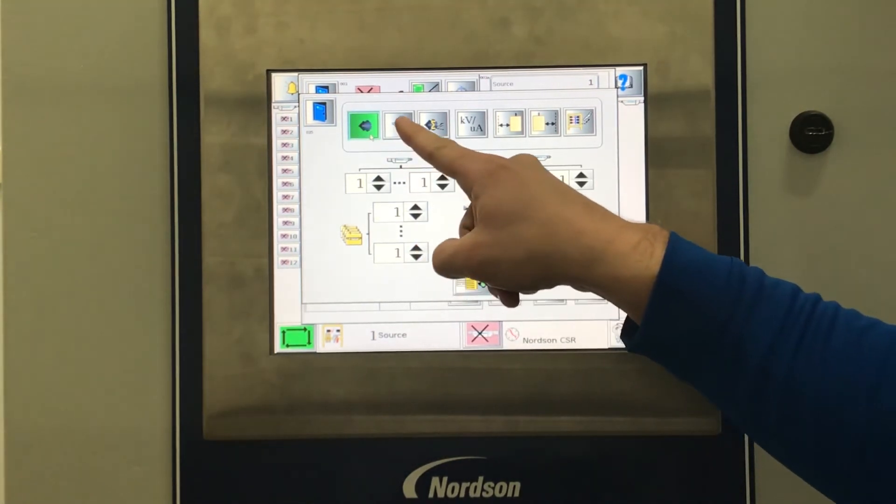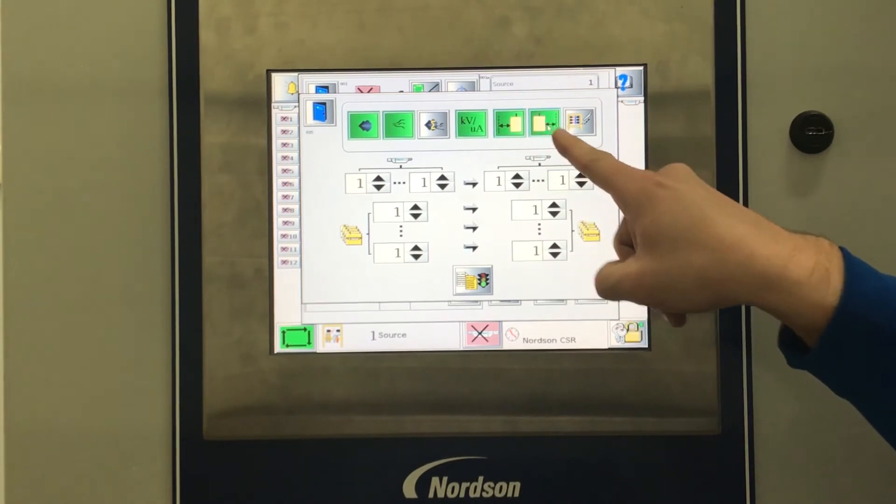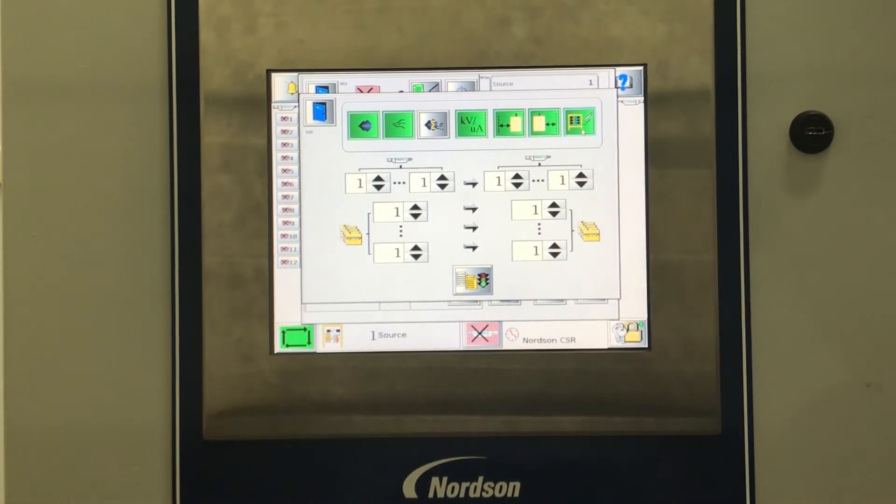The available source settings are Powder Flow, Air Flow, Charge, Lead, Lag, and Zones. Anything that is highlighted green will be copied from the source to the selected destination.